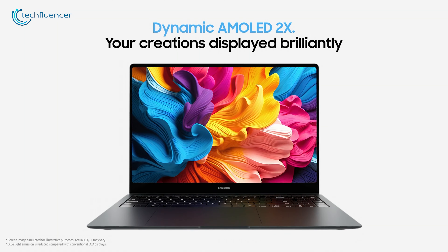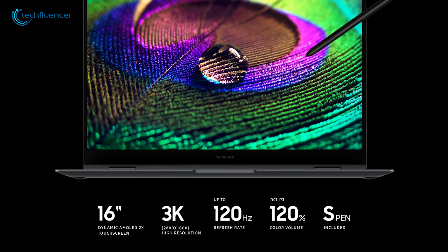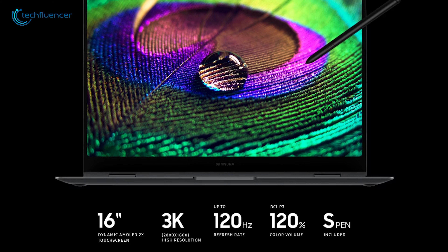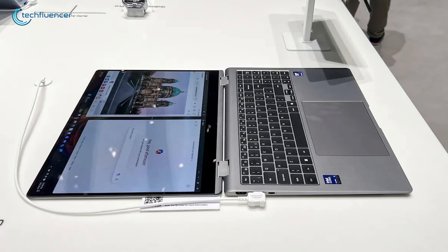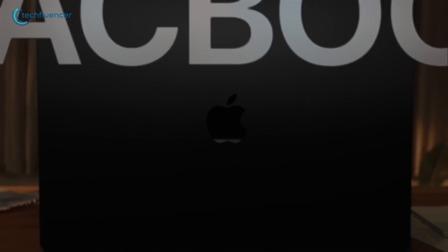The 16-inch AMOLED display provides a smooth 120Hz refresh rate, with Samsung touting brightness levels of 400 nits in SDR and 500 nits in HDR. The screen appeared to perform excellently at Samsung's IFA booth.